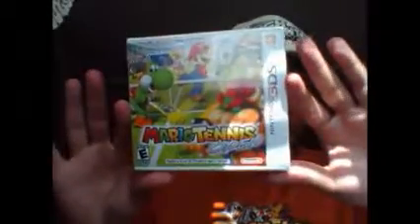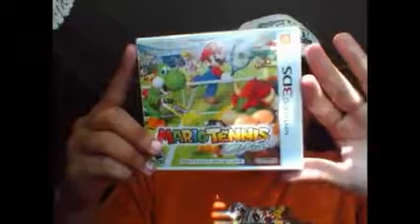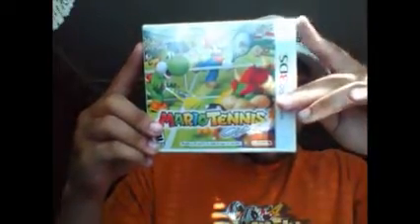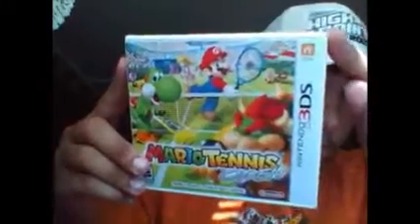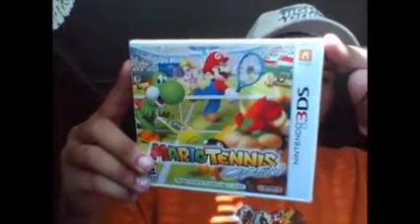Hello and welcome to Hard Reset's unboxing of Mario Tennis Open for the 3DS. As you can see on the logo right here, we have the Nintendo Network logo, which means it has online capabilities and will use Nintendo's infrastructure. Let's look at the back — all pretty.